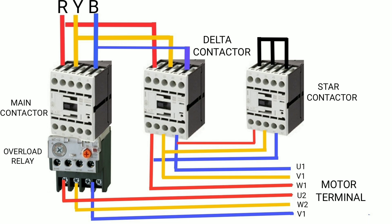The output of the main contactor is connected to the overload relay, and the output of the overload relay is connected to the motor terminals U2, W2, and V1. The delta contactor input is connected to the main contactor input, and the output of the delta contactor goes to the motor terminals U1, V1, and W1.